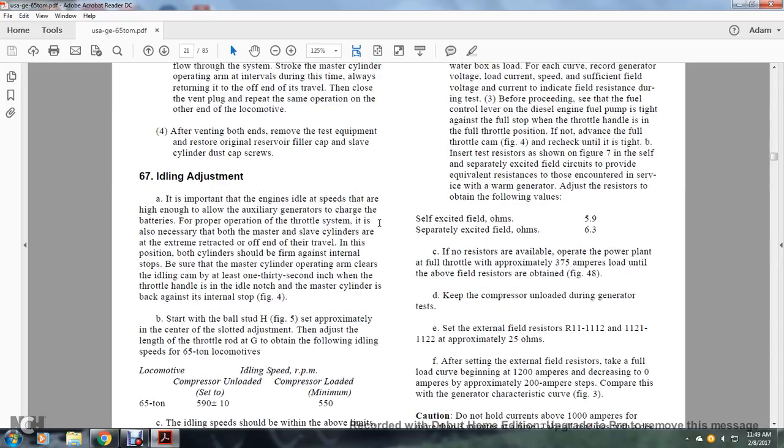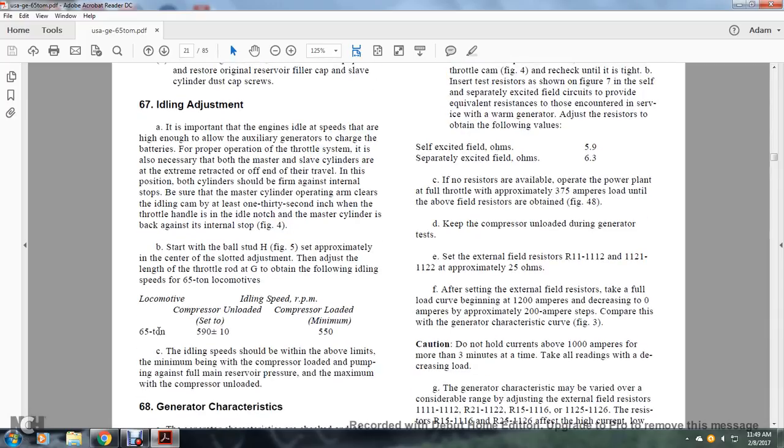Section 67, Idling Adjustment. It is important that the engines idle at a speed high enough to allow the auxiliary generator to charge the batteries in both operating throttle systems. Both master and slave cylinders must be fully retracted at the end of travel, firmly against the internal stops. The master cylinder operating arms must clear the idle cam by at least 1/32 of an inch when the throttle is within the idle notch and the master cylinder is back against the internal stop. Adjusting the length of the throttle rod to obtain the correct idling speed: for the 65-ton locomotive, the idling speed with compressor unloaded is 590 plus or minus 10 RPM, and with compressor loaded the minimum is 550 RPM.